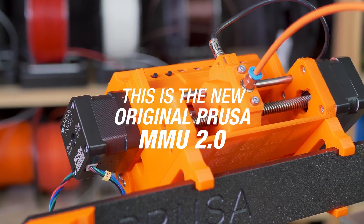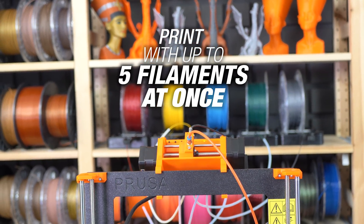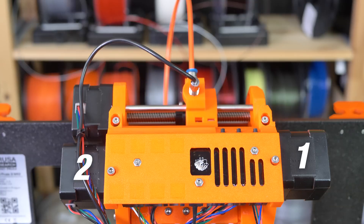Meet the original Prusa Multimaterial Upgrade 2.0, our unique solution which lets you print with up to five filaments at once. How does it work? Let's take a look at it. There are one, two, three motors on the MMU body.